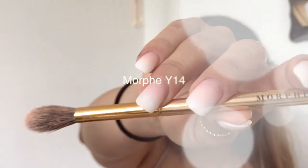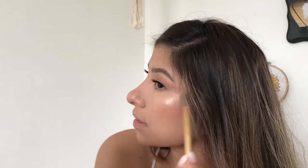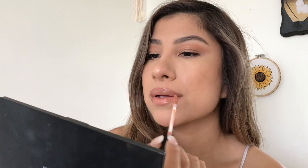I use my Morphe Y14 — it's really small so I really like using it. Basically I used these two again. I'll go in with my gloss. It just gives you a little bit of a glow.